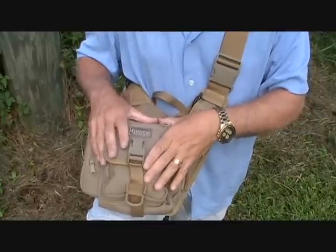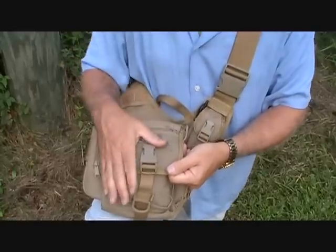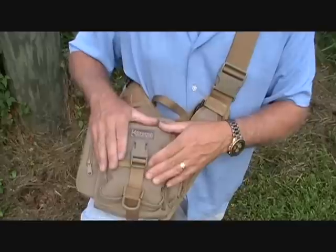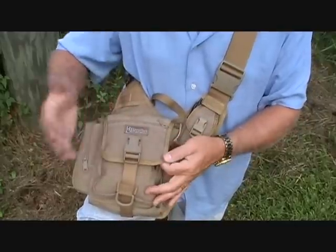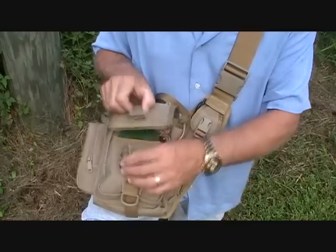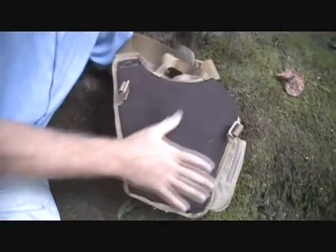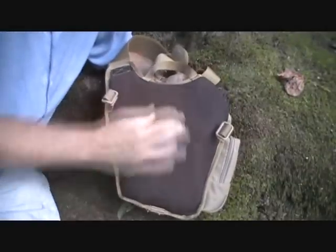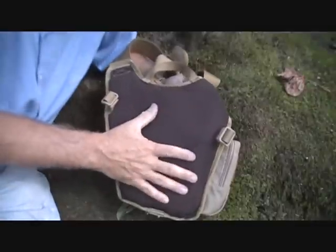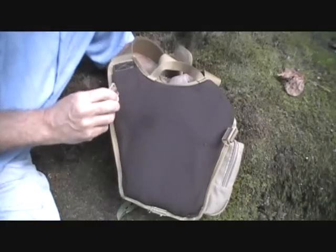They start out with a thousand denier ballistic nylon, and this has been triple coated with polyurethane. It's scratch resistant, it's stain resistant. Don't wash these bags — you just take a cloth and clean it up. Great Fas-Tex buckles throughout, quick release. As you can see, it has all the black padding on the back. It's weatherproof and water resistant — it'll take the perspiration off of you. Here is the place where the strap goes.